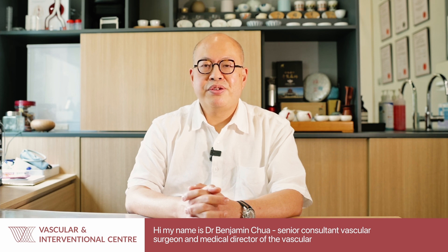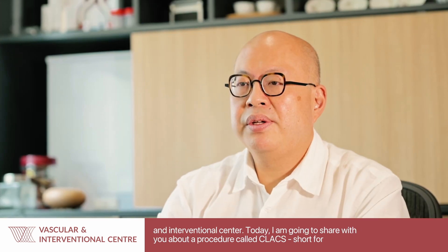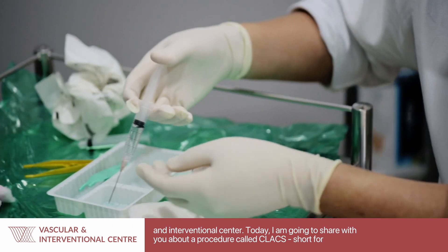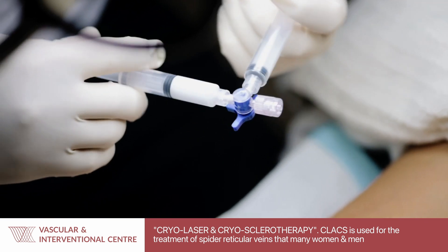Hi, my name is Dr. Benjamin Chua, Senior Consultant Vascular Surgeon and Medical Director of the Vascular and Interventional Centre. Today I'm going to share with you about a procedure called CLACS, short form for cryolaser and cryosclerotherapy.